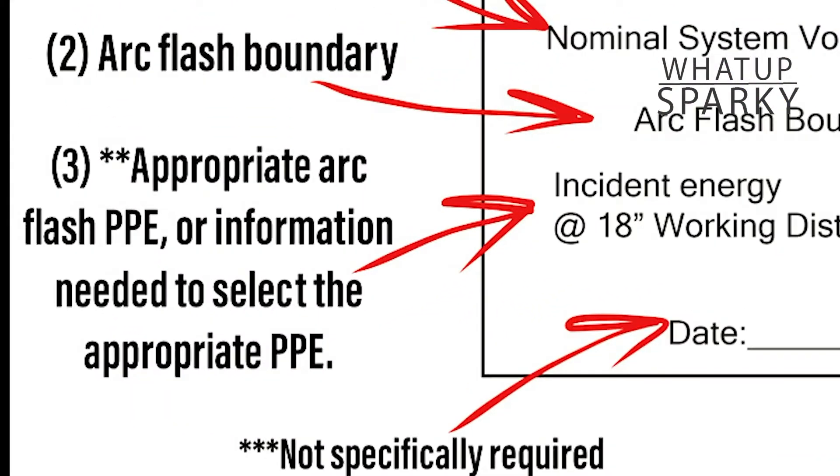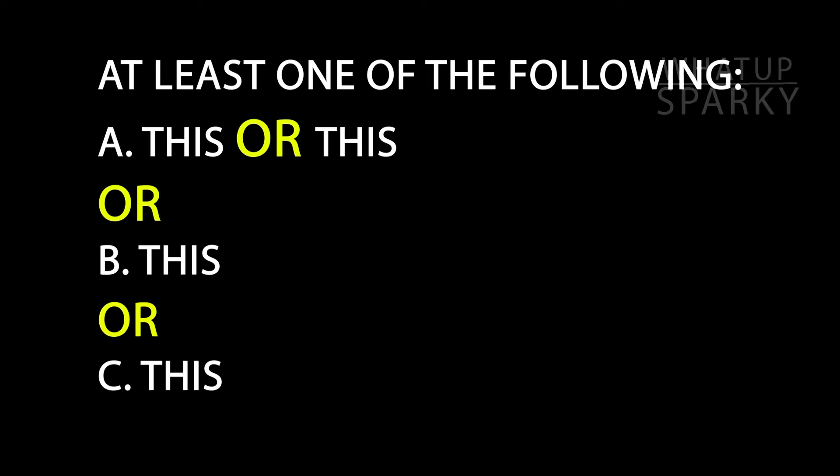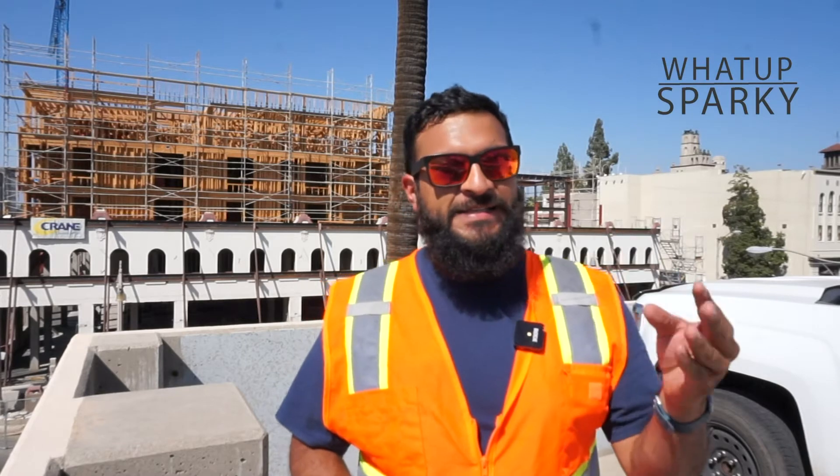Now the third thing on the label is going to talk about PPE. When you read this section, it says it shall have at least one of the following — and that is actually a list of three things. Of those three things, the first one is made up of two options. It asks for the incident energy and the corresponding distance from the arc source, in other words your working distance. I have a video for that.